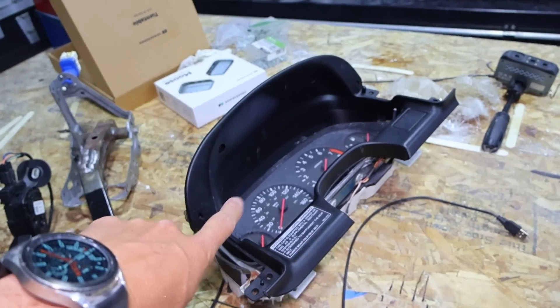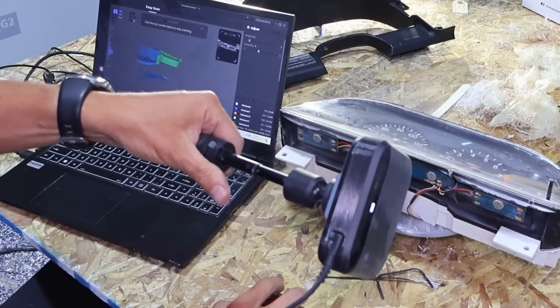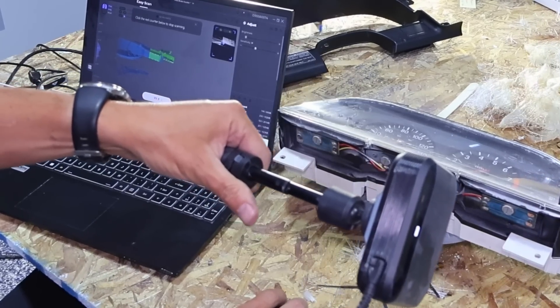Now that we've got the hang of it with the scale model car, we're going to move on to our first real piece — the gauge cluster. For the Nissan, the gauge cluster has things like RPM, speedometer, fuel level, oil pressure, and oil temperature. None of those are going to be working anymore since we're using an AEM dash. What we want to do is scan it so we can make something that the AEM dash will connect to and still look like the OEM gauge cluster.